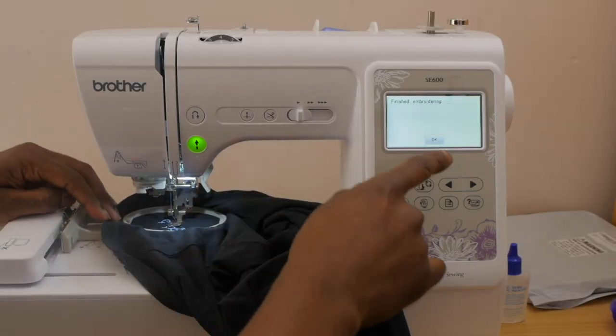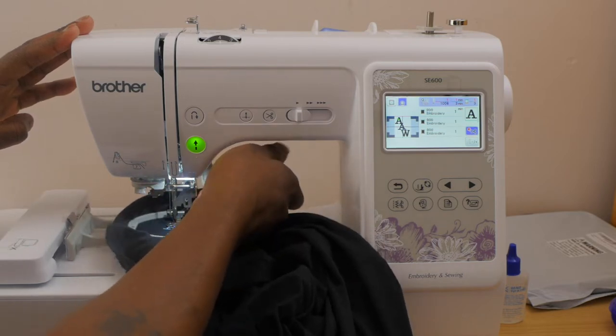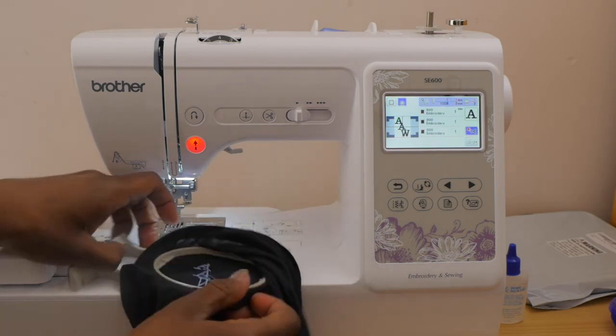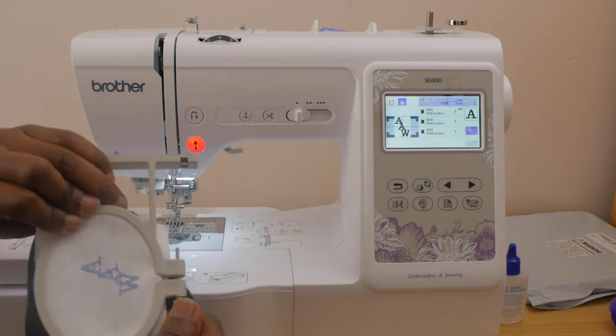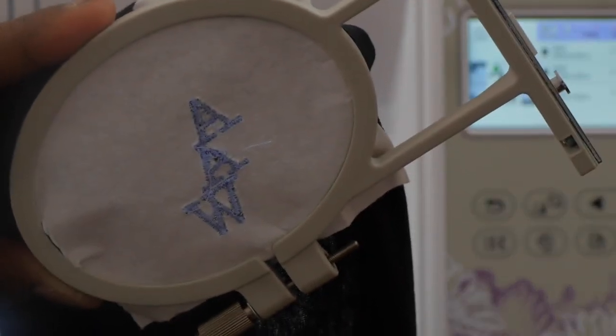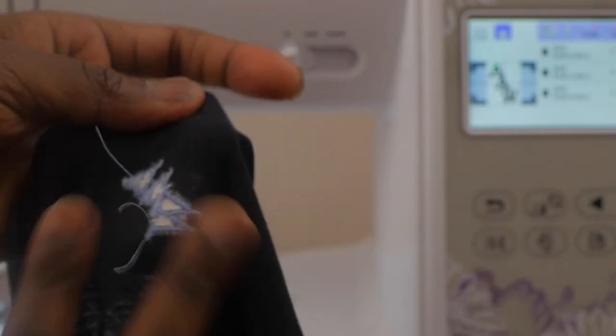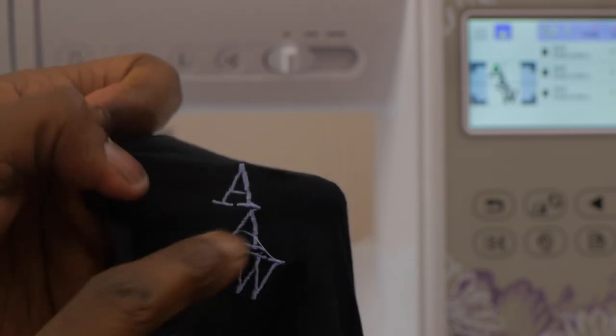Alright, so now that it's done I press OK on the screen, press the cutting scissors so it'll cut, and raise the presser foot, then release it. Take it out — and this is the tear-away stabilizer, guys. This is the back of it right here — let me get a little better shot on that. They call it tear-away stabilizer because you tear it away. Obviously you cut all those loose strings off.